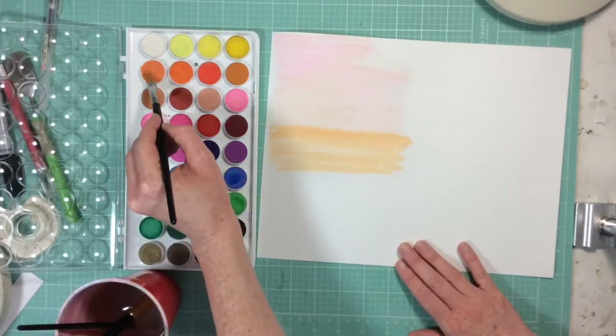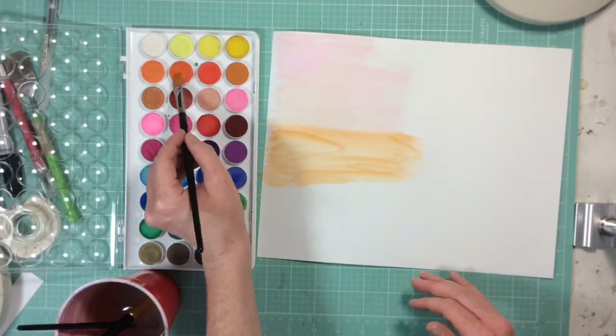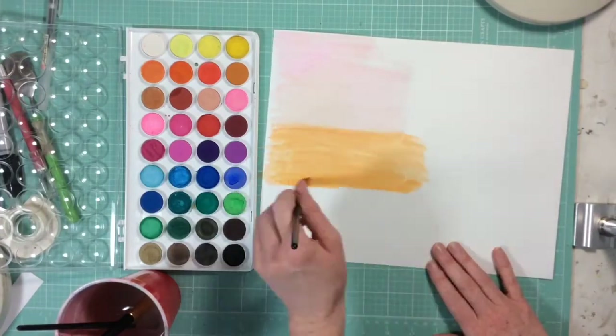You don't need a lot of water. If you use a lot of water you'll have lighter colors and your paper might warp a bit, but I like the brighter, more true colors, so I don't use a lot of water.